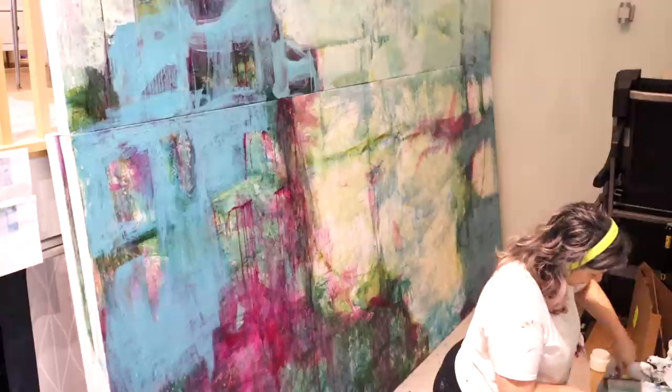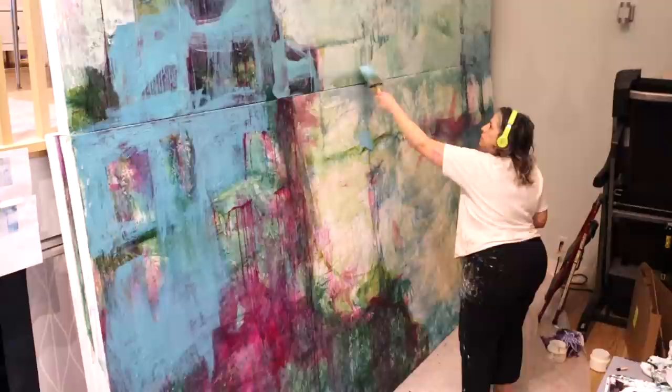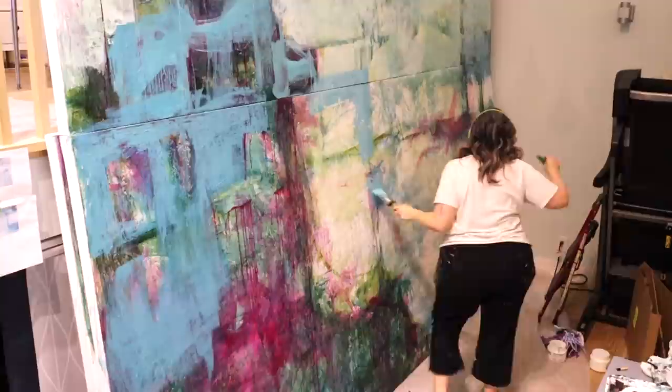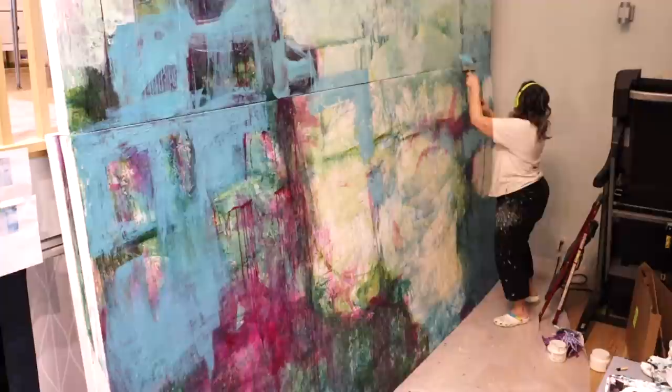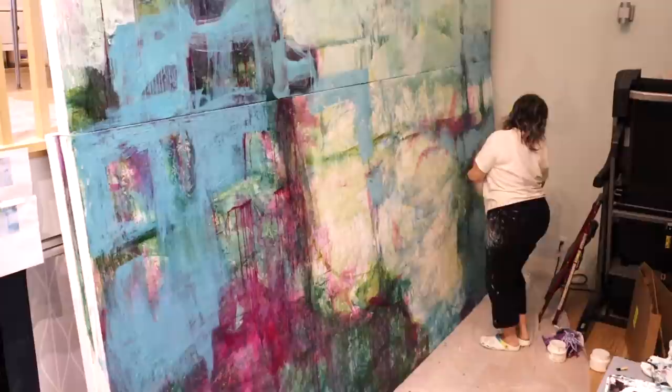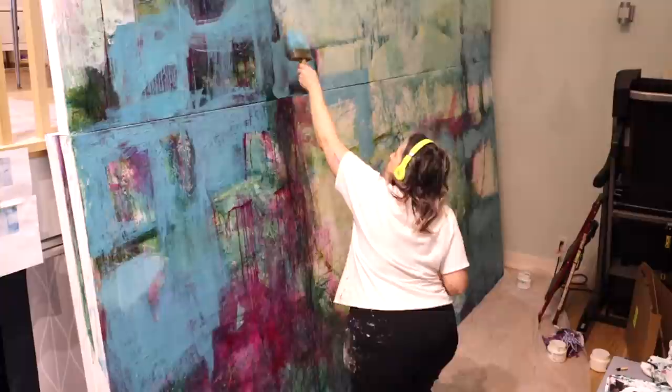I'm using that lovely stain brush that I think I got from Home Depot or Lowe's, which has been amazing. I absolutely love it — it holds so much paint and medium that I don't have to keep filling up my brush constantly. It applies paint and allows me to do nice translucent layers, which I love. One of my annoyances is always having to reload my brush, and this brush really addresses that.